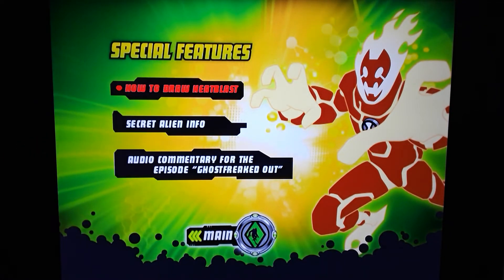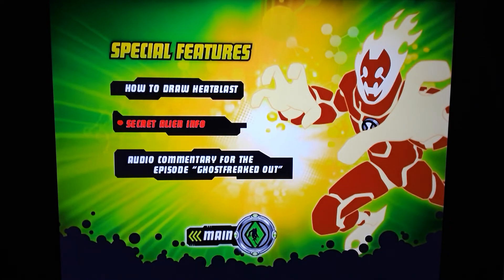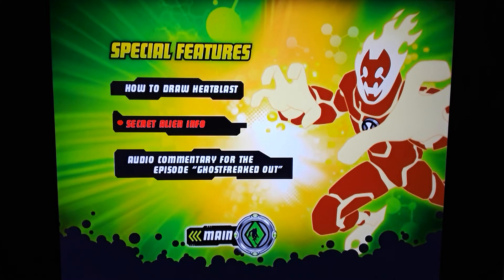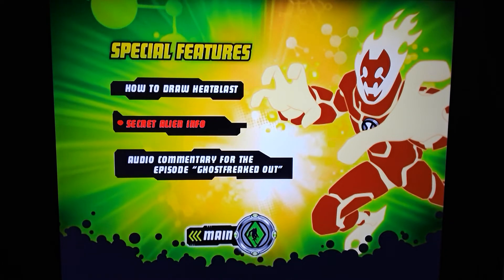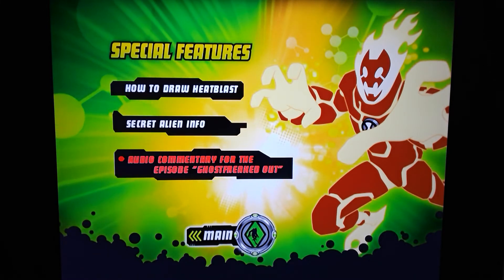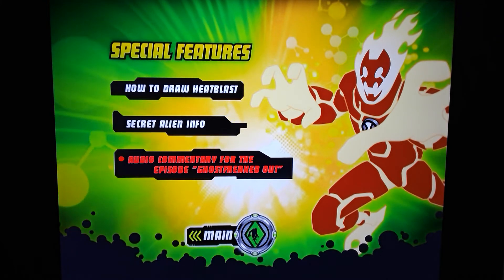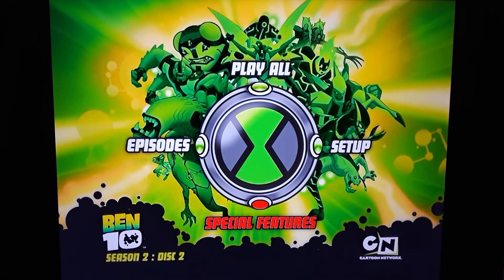You have How to Draw Heat Blast — that's him right there. His voice in particular I've heard a bunch — I believe he's done a bunch of anime and stuff. Is that Steve Blum? He sounds like Spike from Cowboy Bebop. I think it was Steve Blum. You also have Secret Alien Info and audio commentary for the episode Ghost Freaked Out. Awesome — definitely check out the special features. That does it for season two.